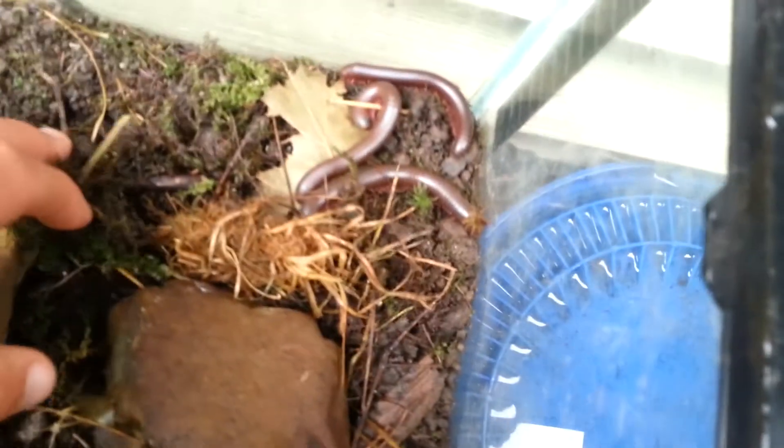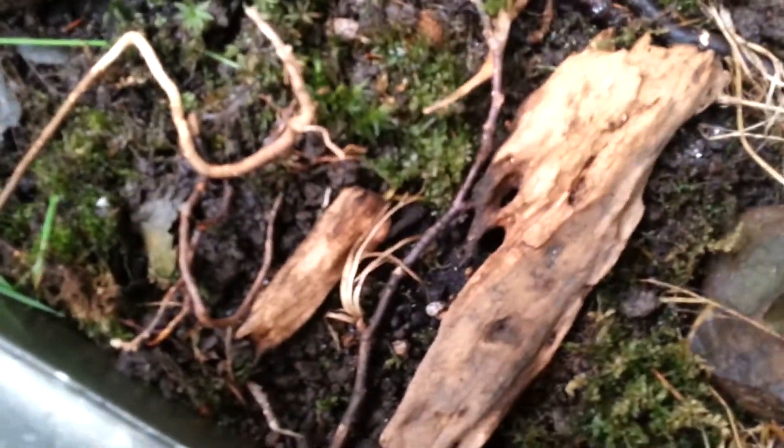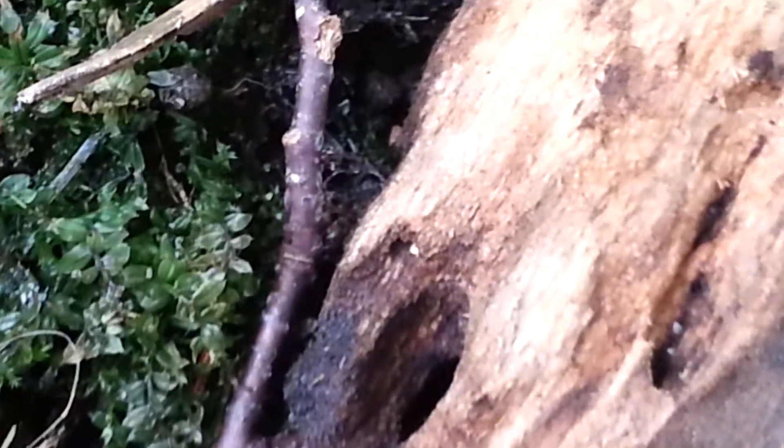I've seen some baby slugs and baby snails in there, and I didn't even introduce slugs and snails — they just appeared. I think that's a baby millipede. I don't know if it's the big guys that are reproducing or the smaller species in there, but there is definitely a lot of reproduction and things going on in there.